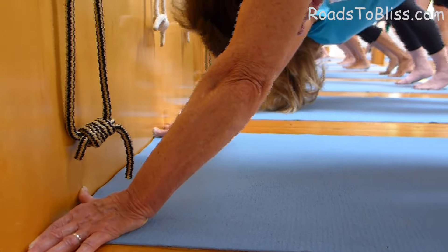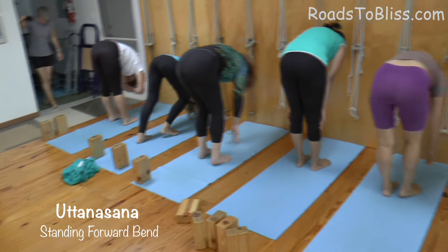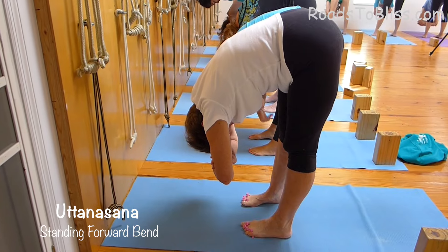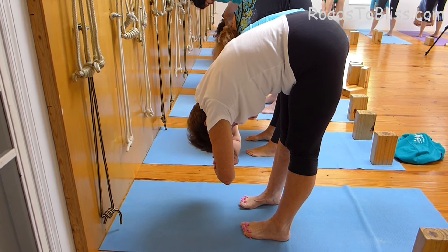Now step the legs forward. Step the hands back. Hold your elbows and head down to Uttanasana. Step the feet forward under.